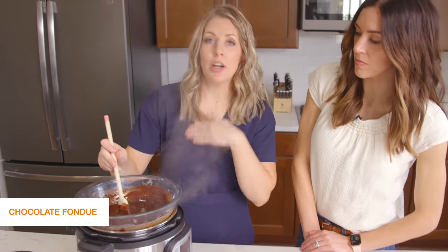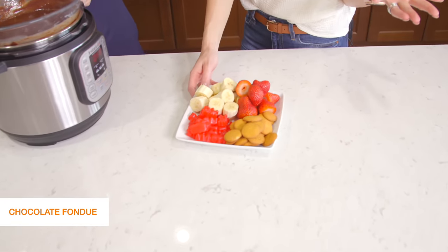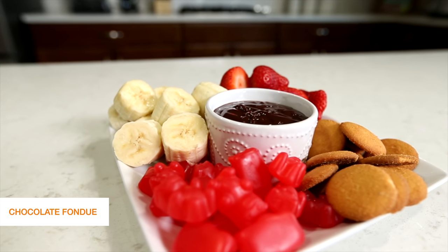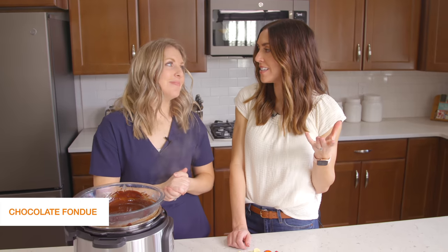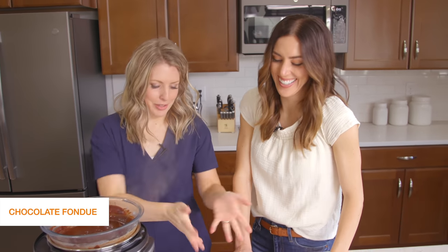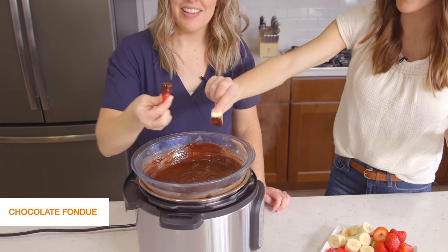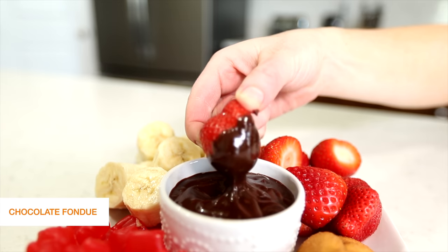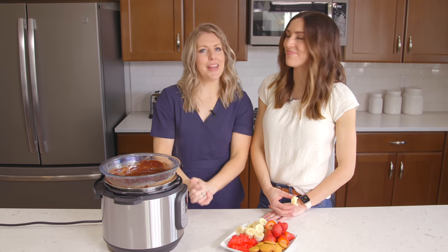When you're ready to serve, push cancel and dive right in! You can dip whatever you want — our kids love vanilla wafers, cinnamon bears, fruit like strawberries and bananas, pineapple, pretzels, graham crackers, rice krispie treats, and brownie bites. Everything's dippable in chocolate! This is great for a stay-at-home date night or an after-school snack — kids would love it. The milk chocolate mixed with the semi-sweet makes it perfectly sweet. If you love our dessert recipes, check out our other dessert recipes and we'll see you guys next week!